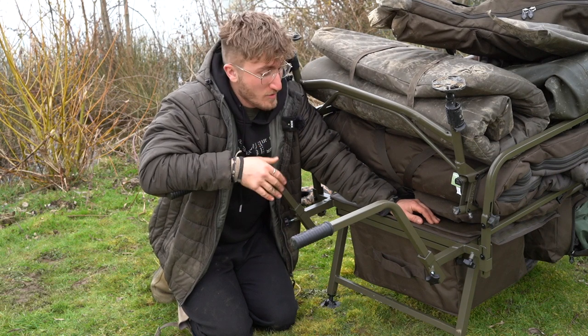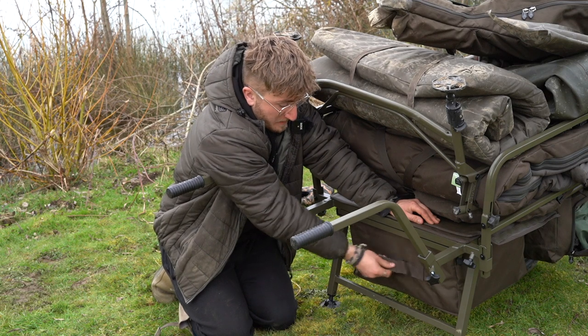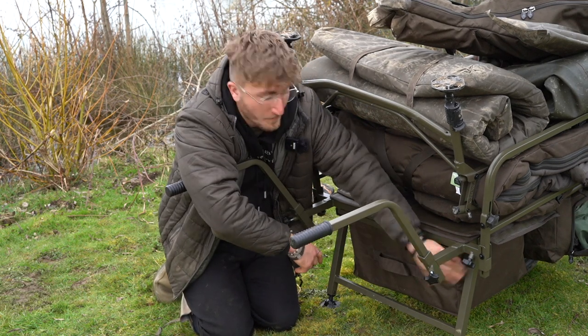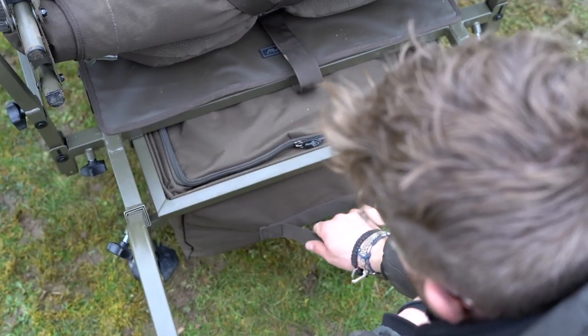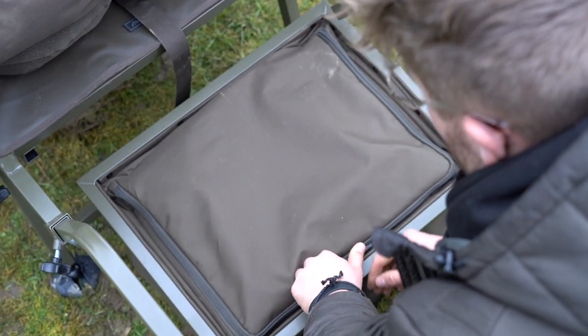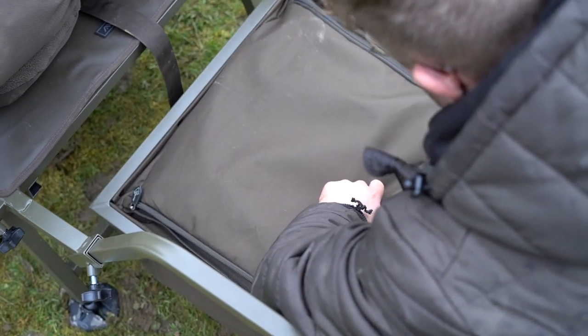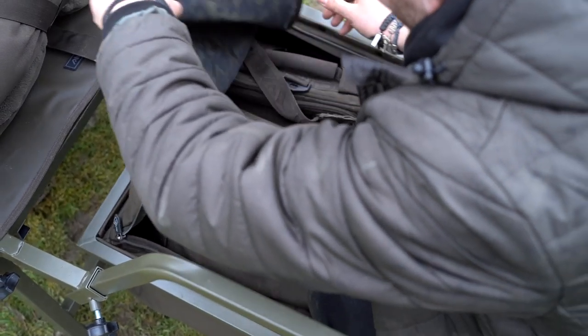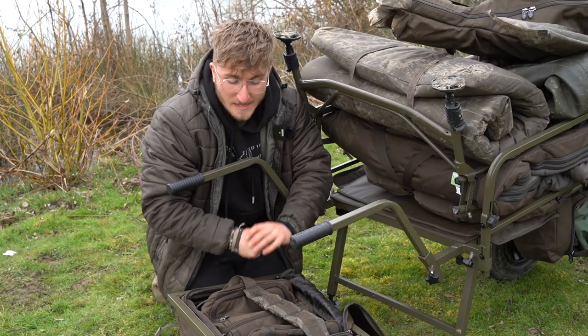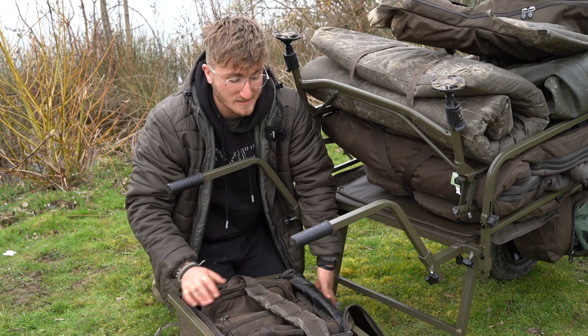Moving around to the back of the barrow, the back compartment features a big webbing handle and a little twist lock button. If you press the button and pull out the compartment, you can have it half in or entirely out. In there I like to keep my cool bag — it's at the bottom of my gear, so there's less chance of it getting warm. All manner of different things can go in there: spare clothes, water, batteries, things like that.